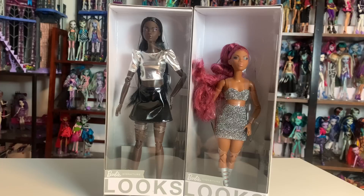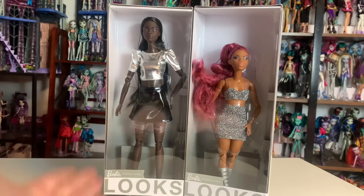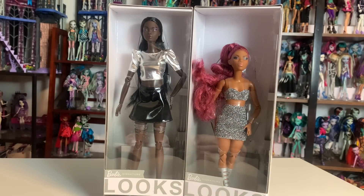I am now an Entertainment Earth affiliate. These were sent to me as part of their affiliate program, so if you're interested, I'll have information about that in the description box of this video.